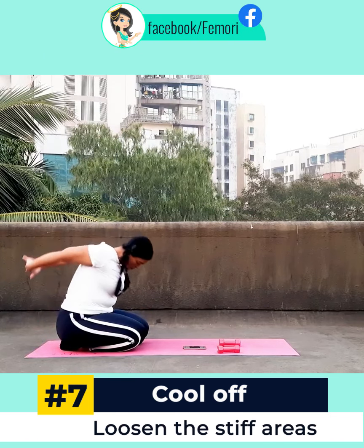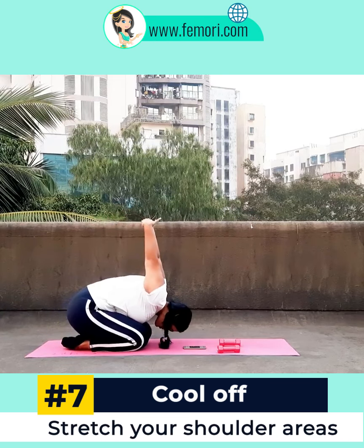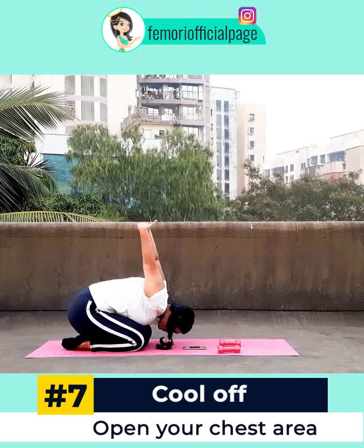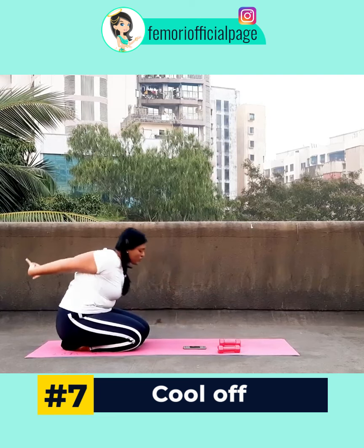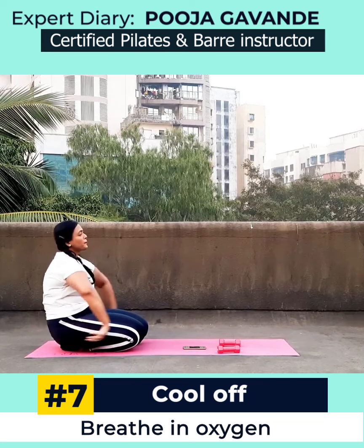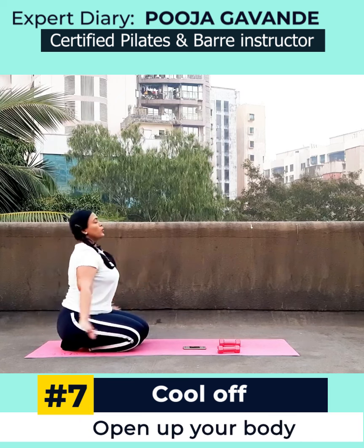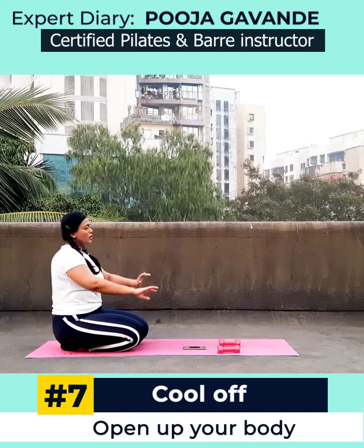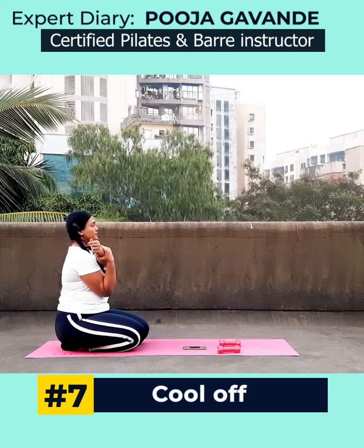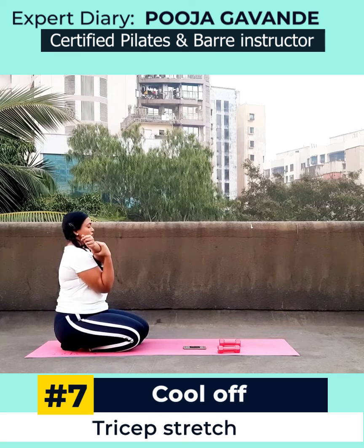Now roll yourself up. I tend to get a little bit stiff in my neck area, so just loosening that out and getting a good stretch in my shoulders to open up the chest area. Take as much time as you want, let that oxygen breathe in, take in as much air as you want. Opening my back up and opening my shoulders up — I like to move however I want to before and after a workout.